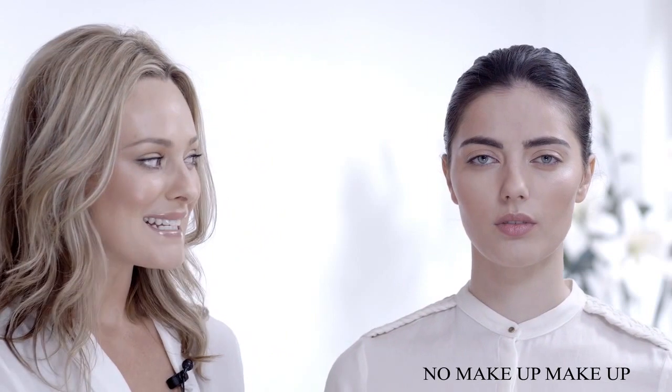No Makeup Makeup is one of the looks that I'm asked to recreate most in my work. It's basically lots of clever techniques to make you look like the best possible version of yourself without looking like you're wearing any makeup. This video is part of my classic series and I'm going to show you how to get the look really quickly to give you that fresh, luminous, amazing looking skin.